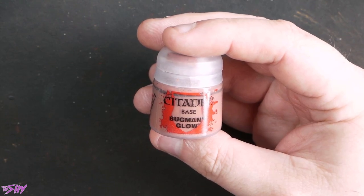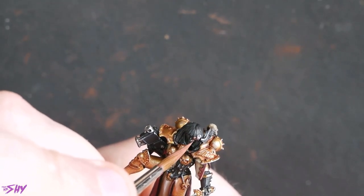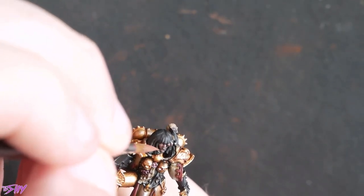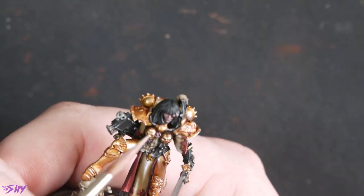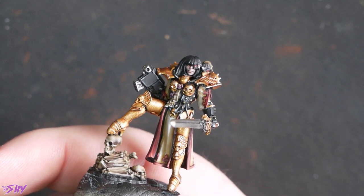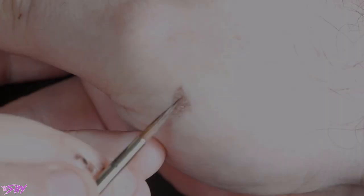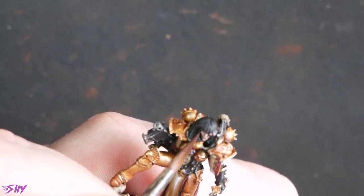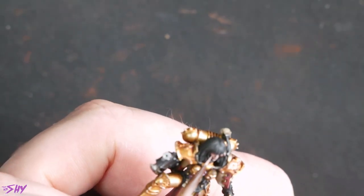Then we'll go into Bugman's Glow and start basing the face. The face was sadly another victim of finecast — the details were a little bit shallow. I did my best to work around it, and I actually went back in after finishing this video to fidget with the face a bit more because I wasn't quite happy with it. We start with a nice flat coat of Bugman's over the entire face, then start adding Ironrack Skin, building highlights more and more towards the edges and raises. Then I thinned some Rhinox to a really thin glaze and pushed it into where some of that deeper sculpting should have been, to bring back depth we'd lost through the sculpt.